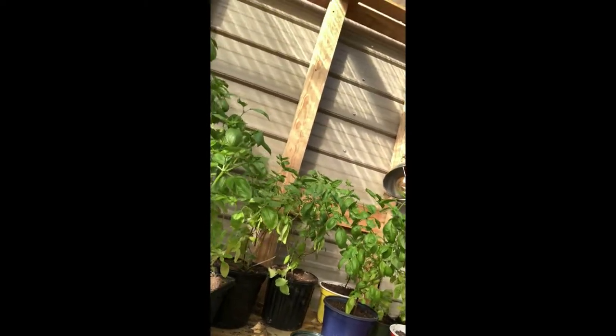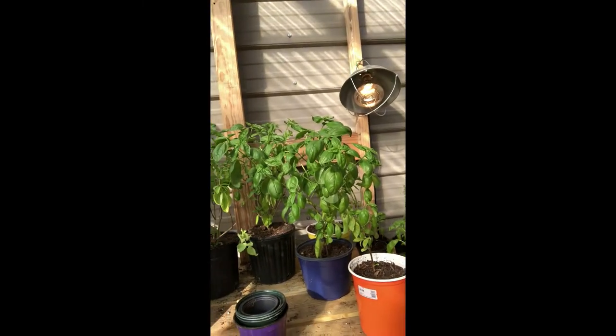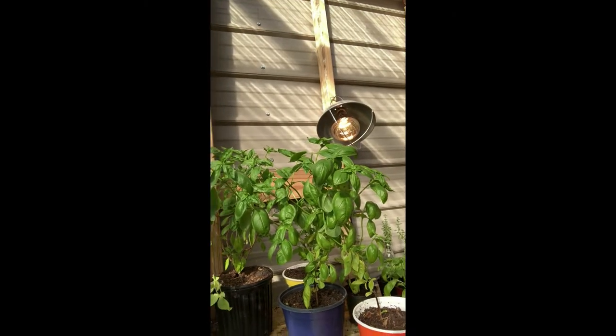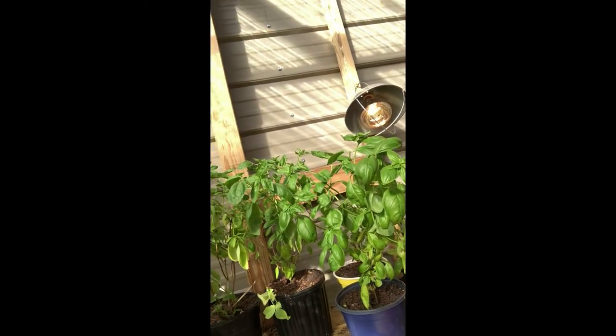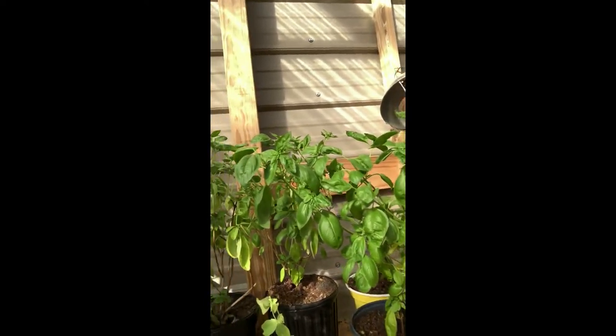Okay, break's over, back to work. What I wanted to share with y'all today is my basil plants. The last time I showed you guys my basil plants I had harvested off of them, so it's been a little while since I've harvested them. I've already been out here working on them and thought I need to do a video on this.